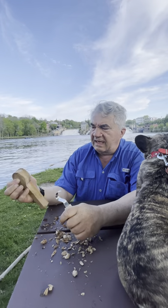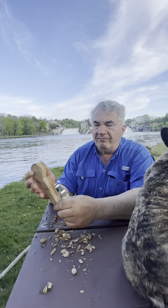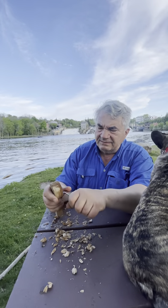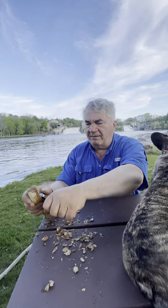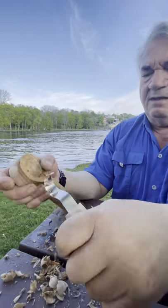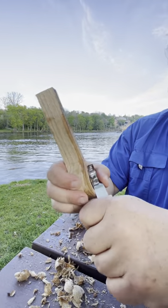You can use a caliper to see how thick you want your bowl to be, but a normal pincer grip will tell you when you're getting close. I'm feeling the depth of this bowl — when I take some off the back it's going to be about right, but I need to remove some more out toward the edge.